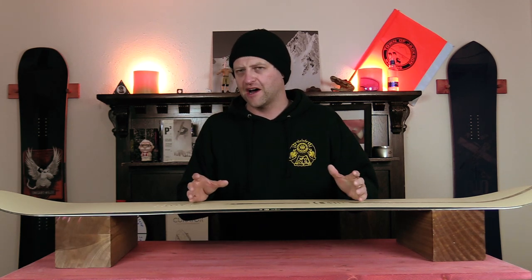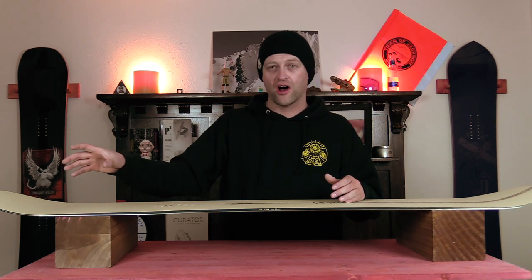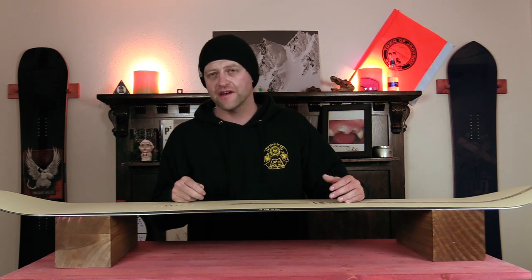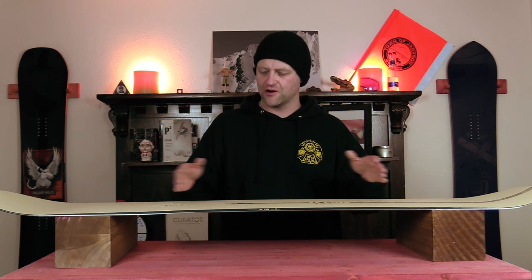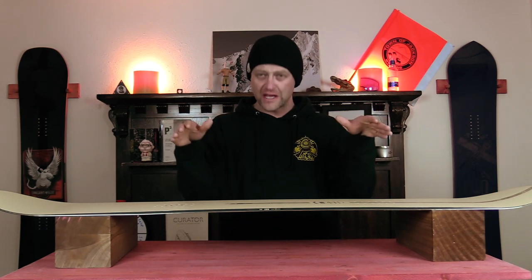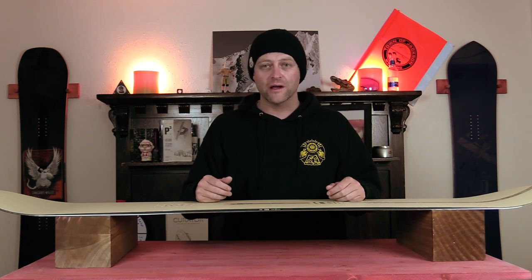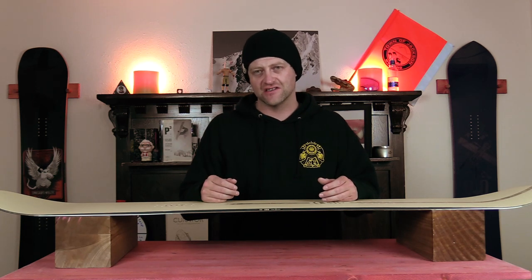The same can be said about how this thing jibs — it locks into those presses and holds all the way through the feature until you get to the end, then you can snap out of it. When you get sideways, that camber section through the insert pack lets you lock in around the feature; you feel it hug as it slides sideways. You don't really have to worry about anything — it gets the job done.